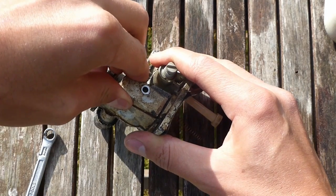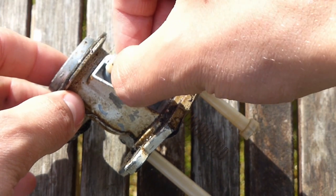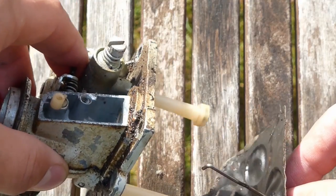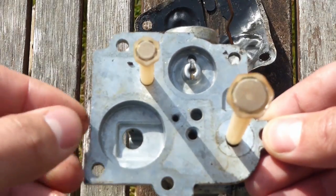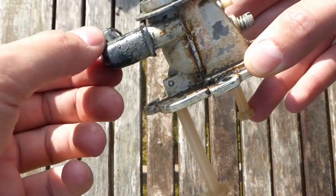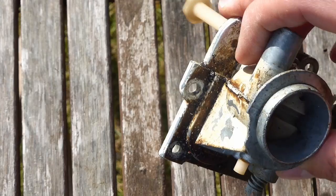I'm now removing this cover — it's the cover for a small metal lever which attaches to the choke on the carburettor. It just pulls out, comes through the bottom, and comes out with the spring and diaphragm. The reason I'm taking this off is to clean inside and also so I can take the diaphragm off and clean everything properly without damaging it. I'm also going to remove all the other gaskets from the carburettor so I don't damage them further during cleaning.